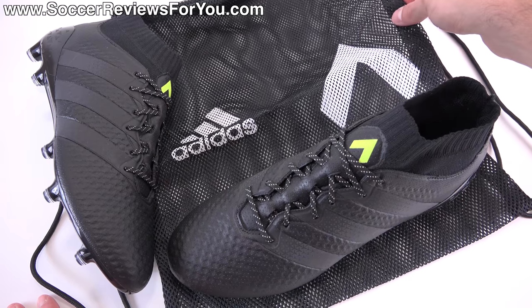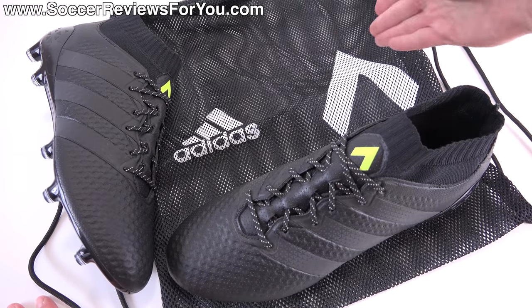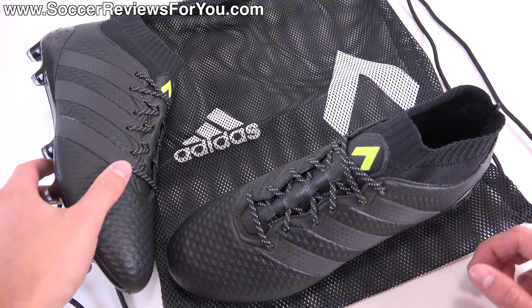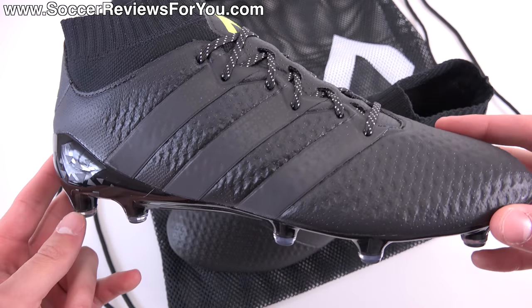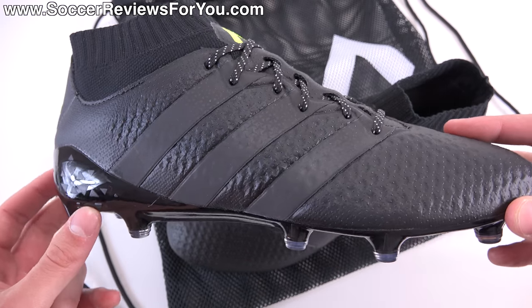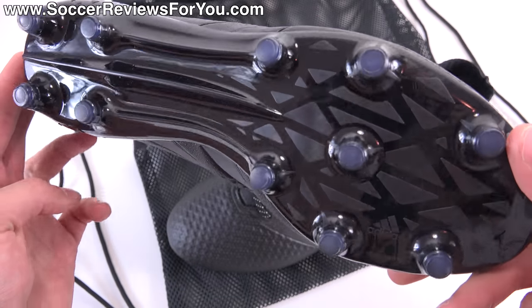Now included with the shoes inside the box is a string bag. It's a black perforated mesh with black strings that has the Ace and Adidas logos on the front. Along with the bag, you get the shoes themselves, which at a quick glance appear to be a mostly black colorway. But there are some little accent colors and some interesting reflective bits on the shoe as well that I'm going to be highlighting in today's video.